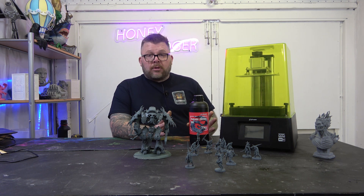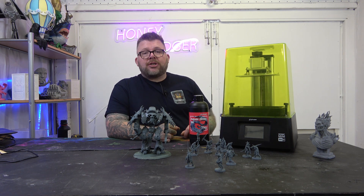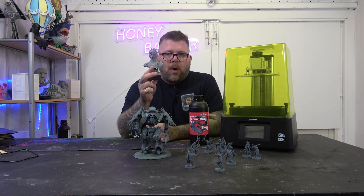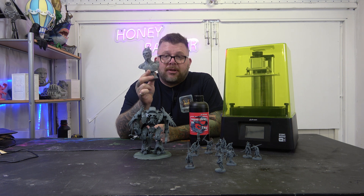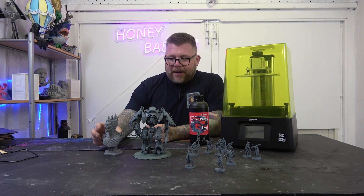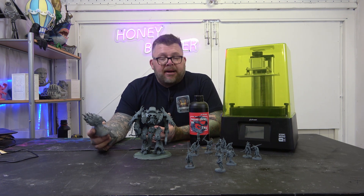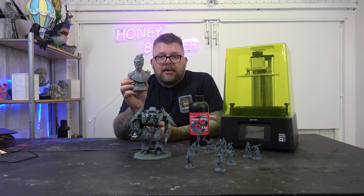We have had no fails on this. Well, we had one fail and it wasn't the printer's fault — it was James's. We printed the Fotis Mint bust twice. First time, printed perfectly. James took it off the build plate and dropped it on the floor and smashed it. So this is the second Fotis Mint bust that we've done. But if you're into printing busts or painting busts or whatever, that is a great size.